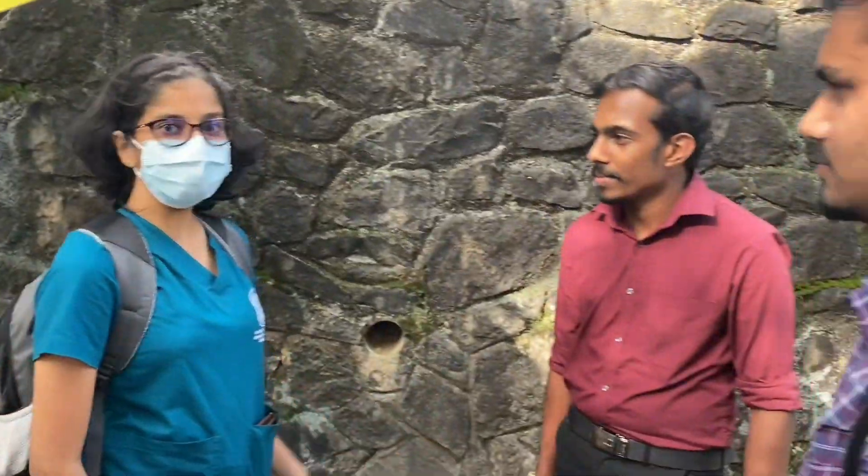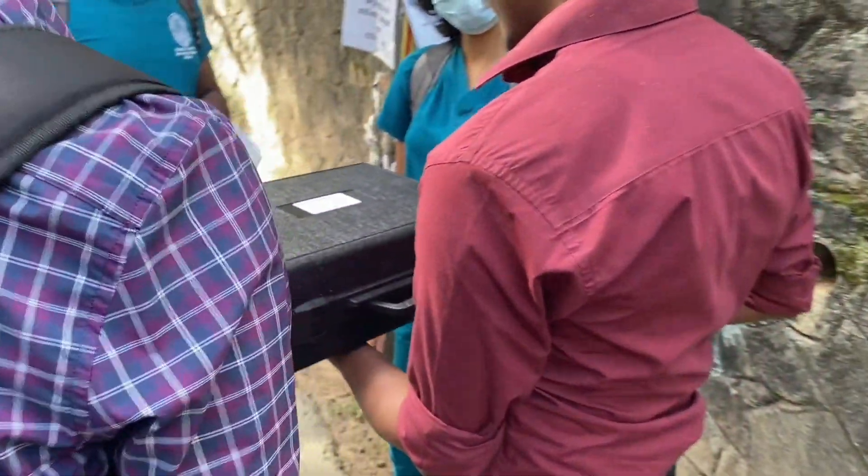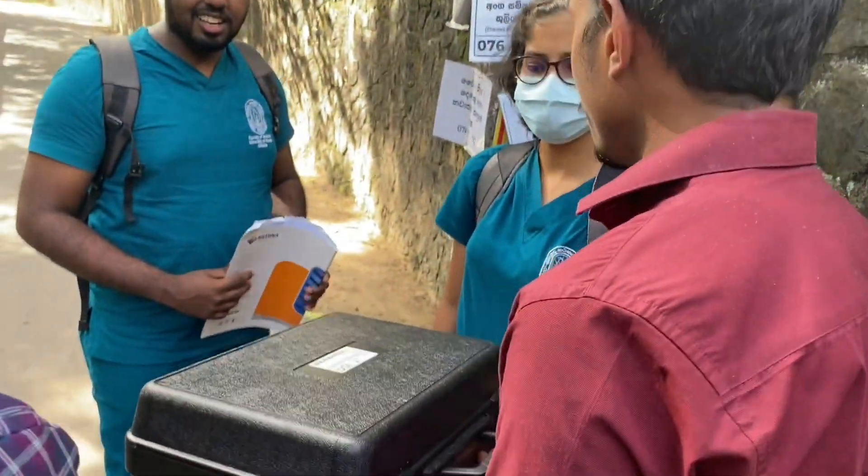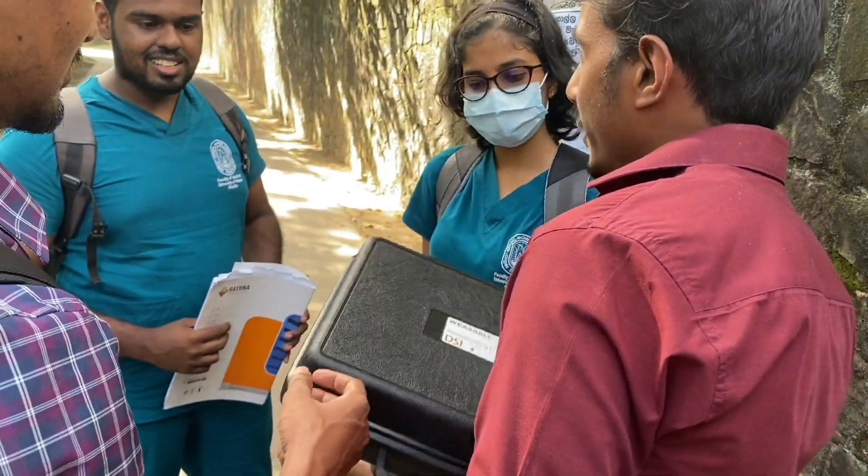What are you doing here? We are doing a research. What is this box? This is a box, inside here there is an EEG. Do you want to see it? Yes.